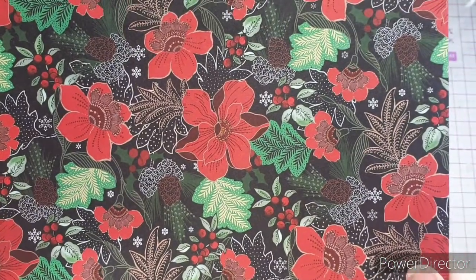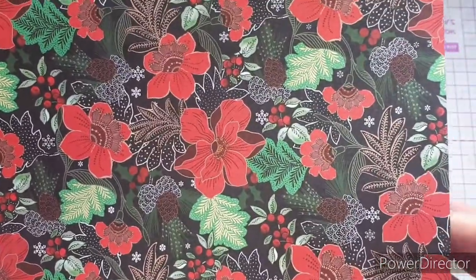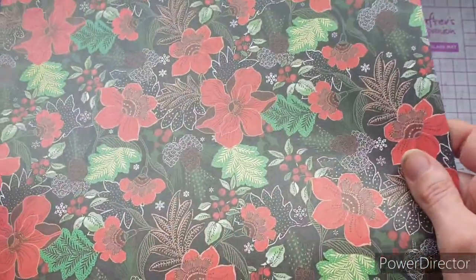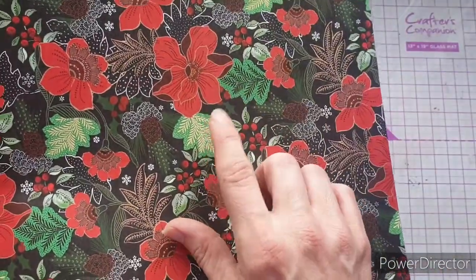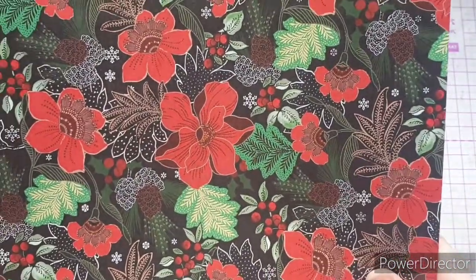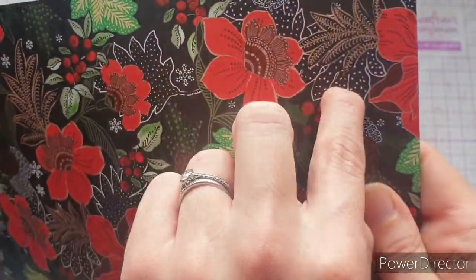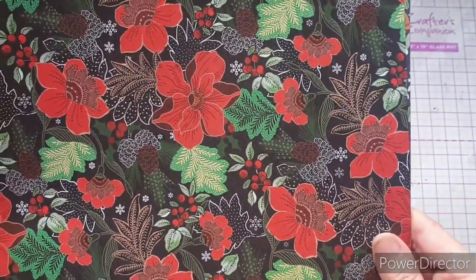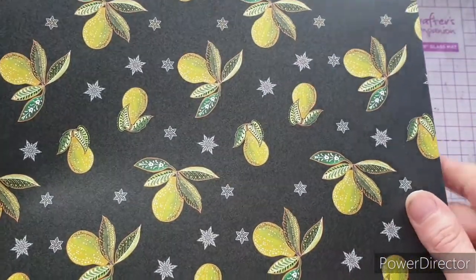The next page is one of the pearlescent pages. You can tell because these are 150gsm as opposed to 200gsm — you can feel the difference. If I tilt it around in the light you can see it start to shine; when the light hits it, my word, that is beautiful. If you saw the 'Enchanted Jungle' collection, you'll know that Lindsey's style has a lot of this zen-tangle feel with dots and lines, and we're seeing that in this pad as well. I really love this page — it'll have to be a feature in one of my cards.